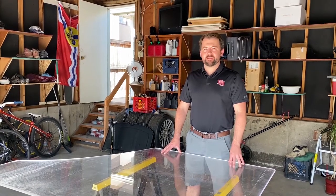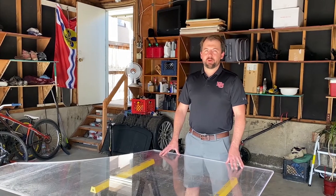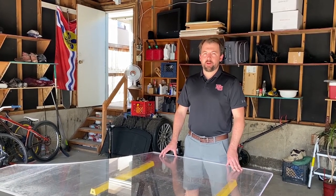Hi, I'm Eric from Denver Athletics and Recreation and the Joy Burns Ice Arena. Today we're going to be building a shooting and stick handling platform at home.